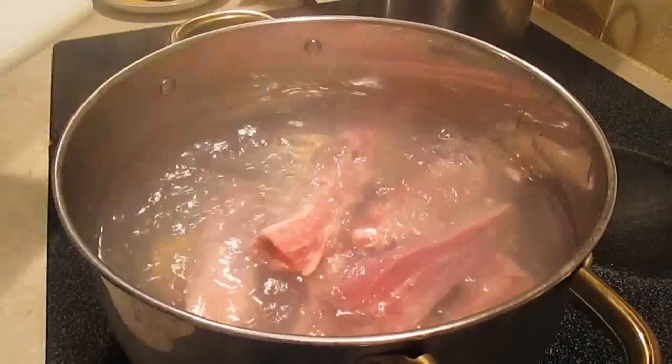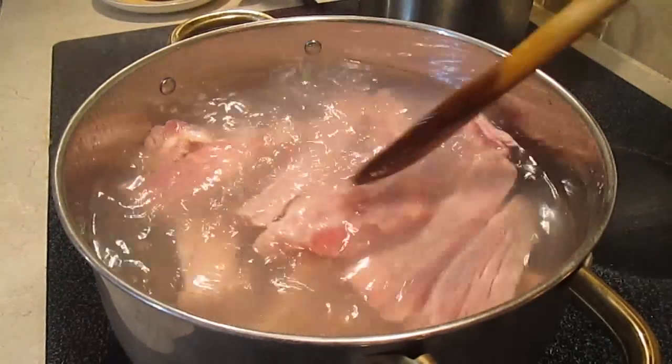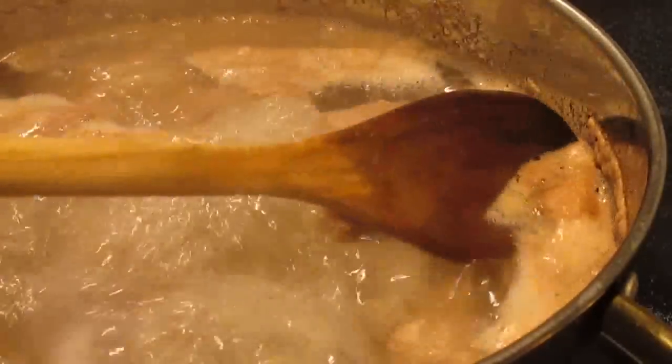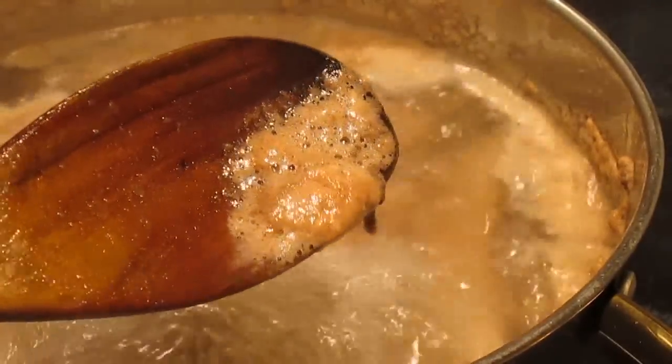This is going to take about 25 minutes. Make sure everything is underneath the water. Bring it to a boil. Then you'll start to see the blood separate — that's normal, it's no big deal.